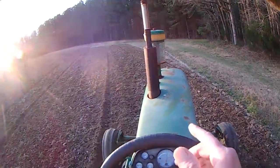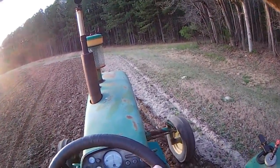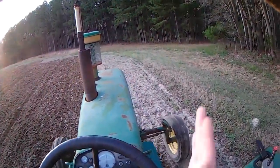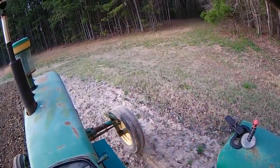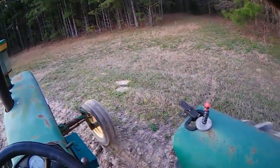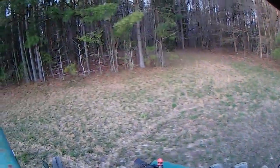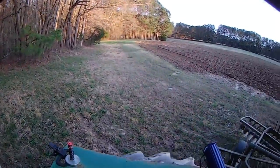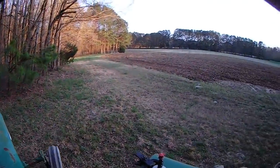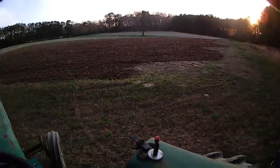Now I can pick this line up right here and finish out the corner. Take an outside loop turn and dress that out. That's too wide of a turn with a disc — you'll bend something. There we go. Not bad. Now we'll catch this line right up through here.